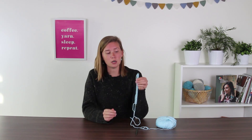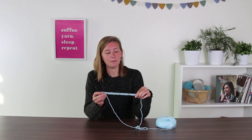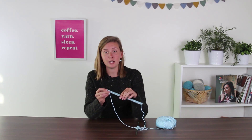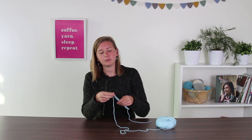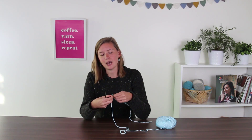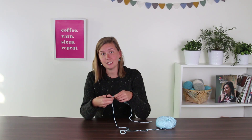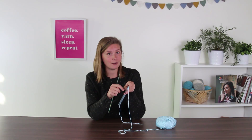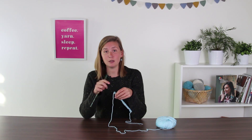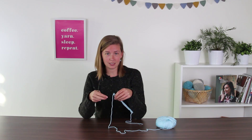So turn your work. Now the needle with all the stitches on it is in your left hand and your empty needle is in your right hand. Yarn tail is coming off the front. When you look at it, you'll realize that the first two stitches are now knit stitches. The back side of every purl stitch is a knit stitch, and the back side of every knit stitch is a purl stitch. So now, since we ended with two purls, we're going to start with two knits.